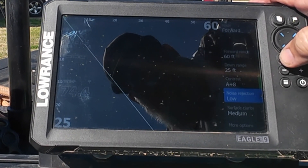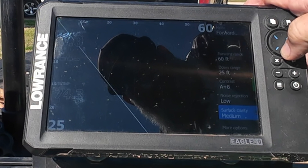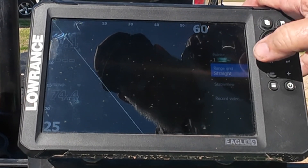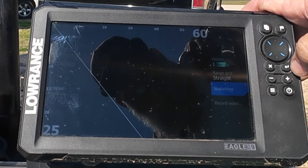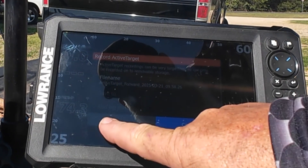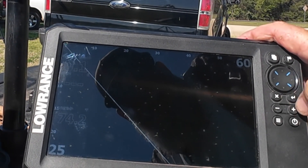Noise rejection just gets rid of your trolling motor noise, engine noise, stuff like that. Surface clarity I've got on medium. Down in more options you can change your palettes — there are 8 different palettes, and I like number one the best. Range grid lines I don't typically keep on, but they are on for this video. Stable view you can toggle on or off, and that helps with stability when your boat is rocking. If you want to record video, you can put an SD card in — it would say save to SD card, and you click record. Those are kind of my current settings.